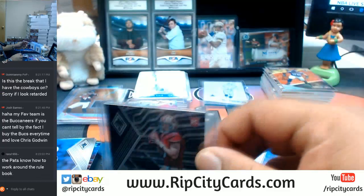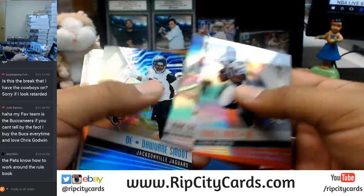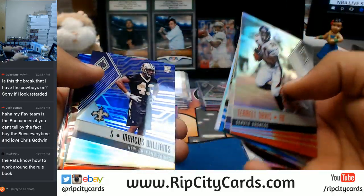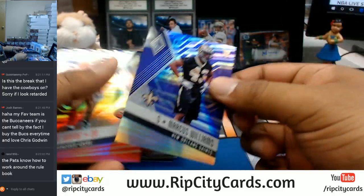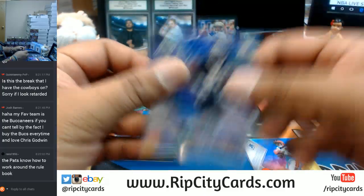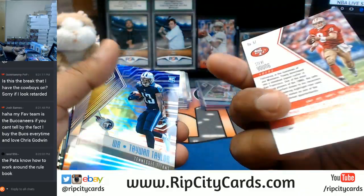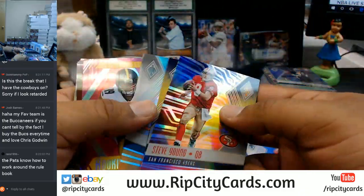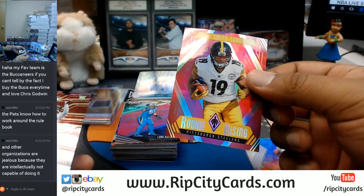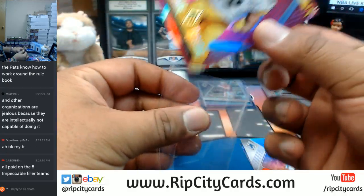The Pats do know how to work around the rule book, and Bill Belichick is a sneaky, sneaky son of a gun. Marcus Williams of the Saints, purple. You know, I'm really just upset because they're so awesome — they win all the time, and my Dolphins just can't seem to get it together. I feel like the only way the Dolphins win is if the other team is just terrible. JuJu Smith-Schuster of the Steelers with the pink.